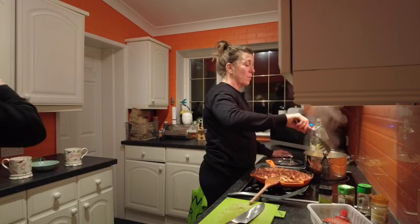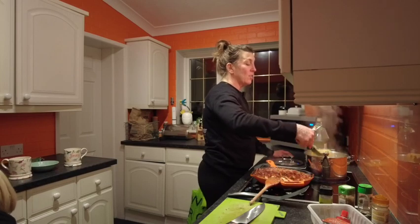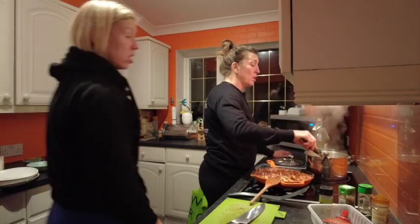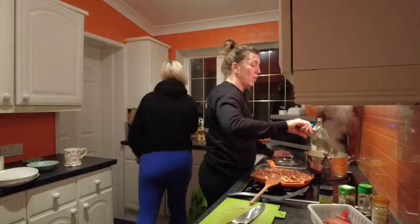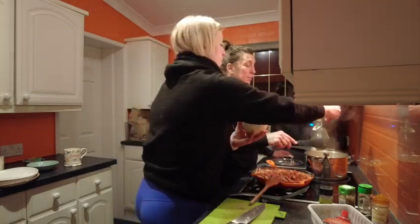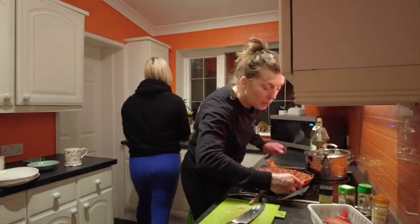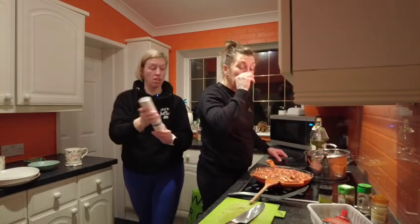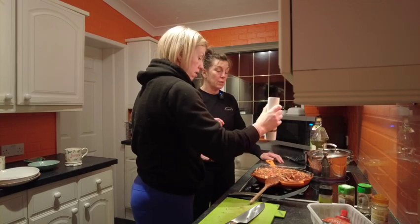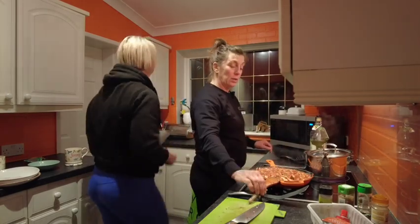Should we season the pasta? We haven't seasoned our sauce - what would you put in? A little bit of salt. Just a tiny bit of seasoning - chuck that in there. I did turn it right down. Do you want pepper in there? We should taste it.